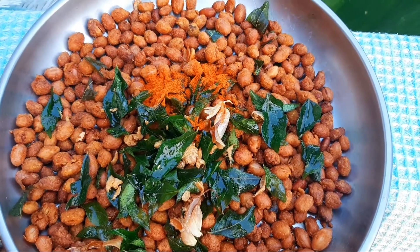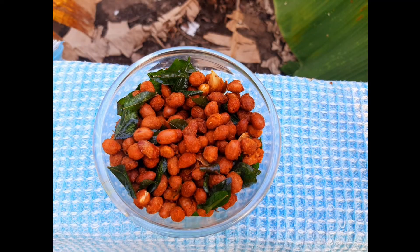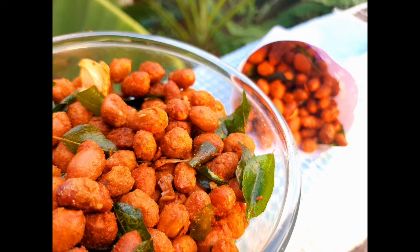I will mix it in a bowl of salt and salt. Let me try this video.